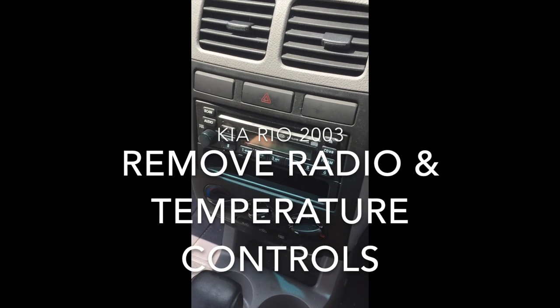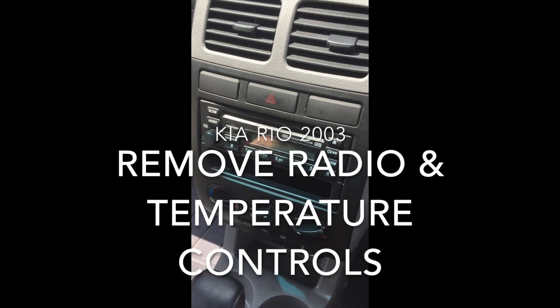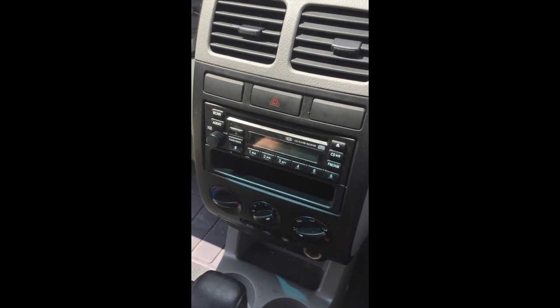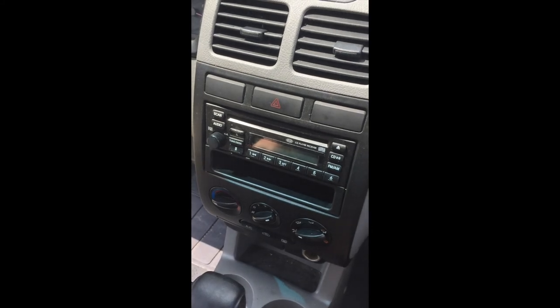2003 Kia here. I'm going to take off the plastic piece around the head unit to show you how to take off the head unit, put a new one in, or whatever you want to do with it.